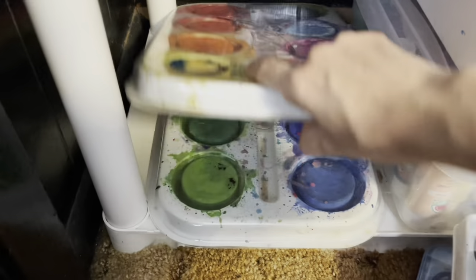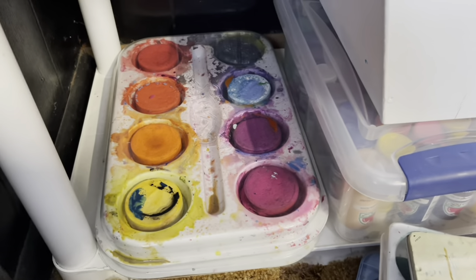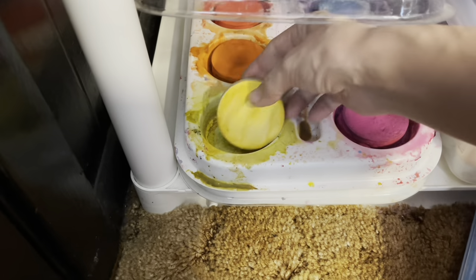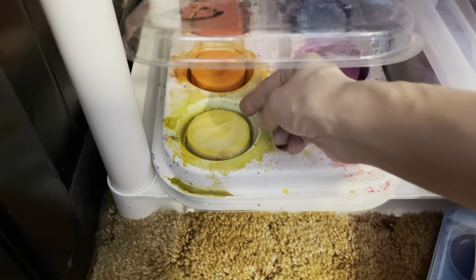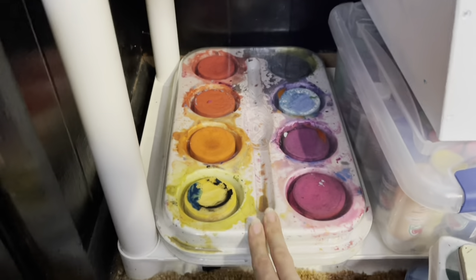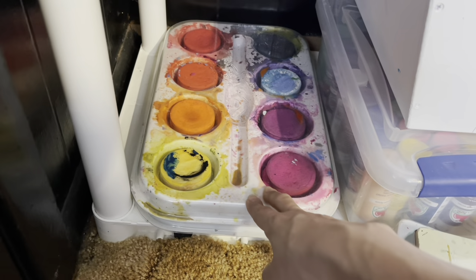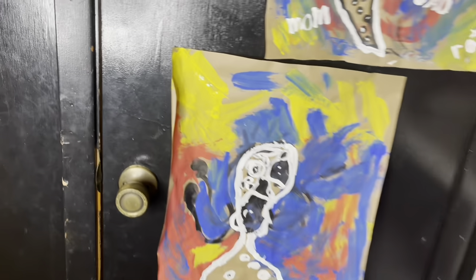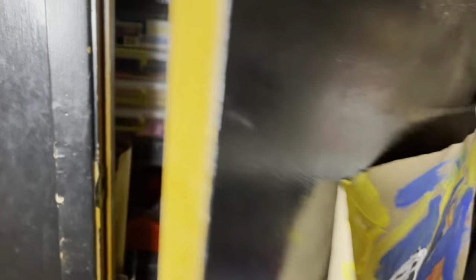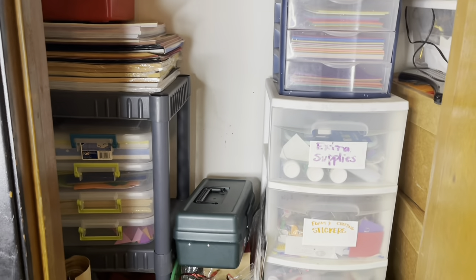Down here I have two large tempura cake pans — all cool tones in one and warm tones in the other. These little cake pans have removable sections so if we only need certain colors I can pop them out. They're just easier to store in the trays. I'll try to link those in the description box. Most of these art supplies I purchased through Amazon.